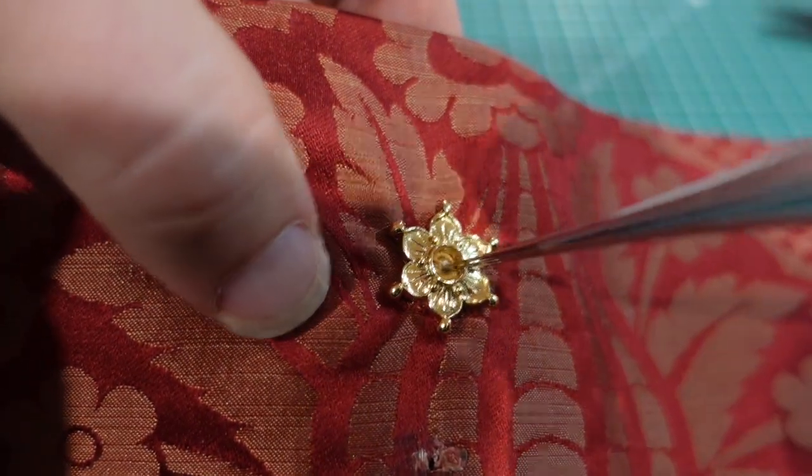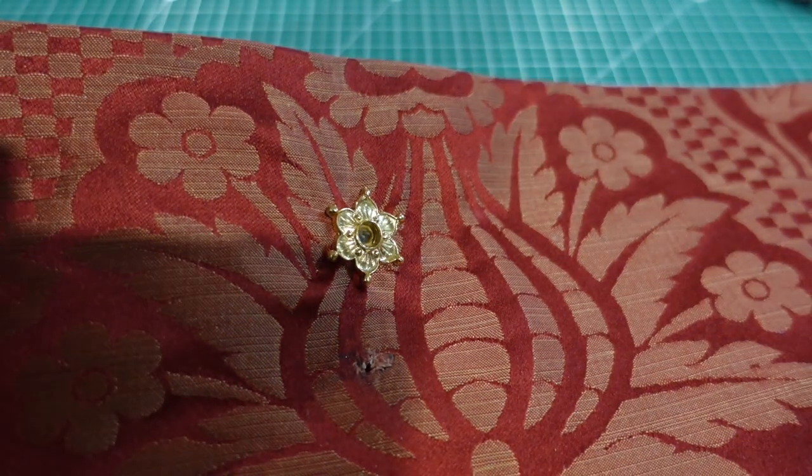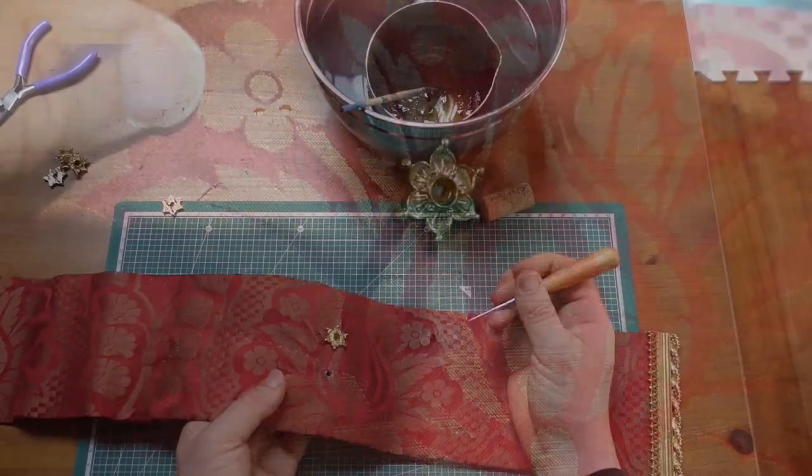Voilà! We have our first one in. You can use the awl to open the fabric hole. And there we go — doesn't that look lovely?